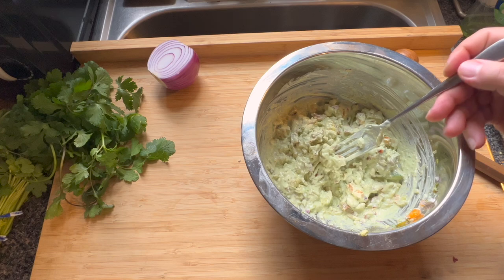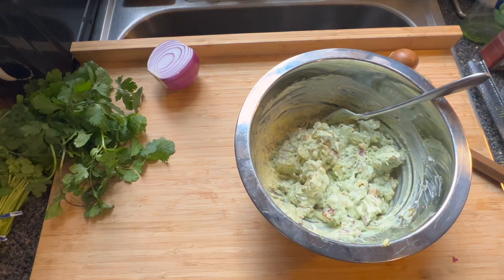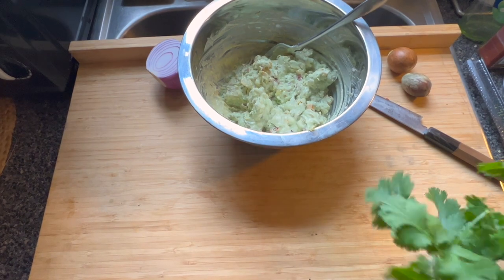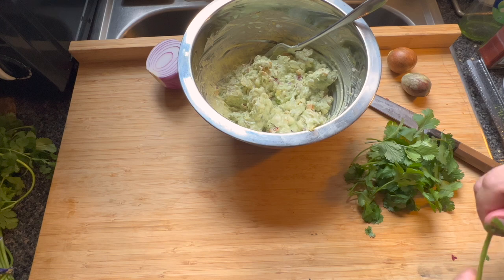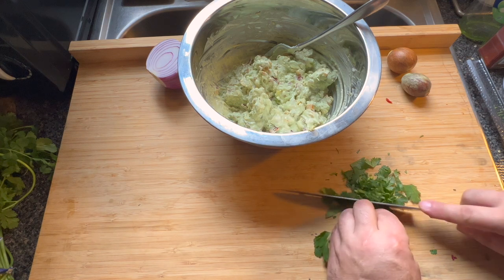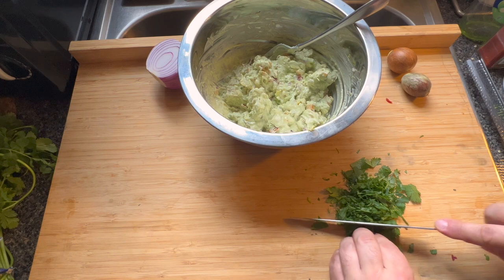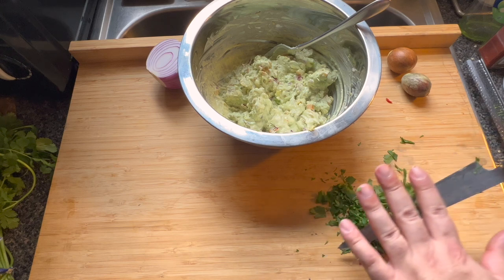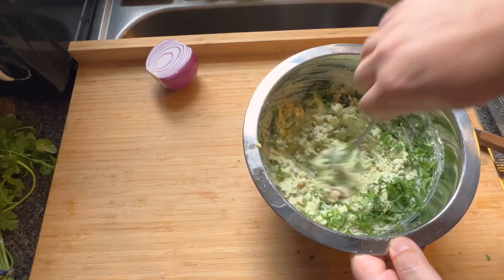Let's give it a little taste and check our seasoning. Oh, that's really good — needs just a touch of salt. Now, lastly, we want that herbaceousness. We take our washed cilantro — you don't need a ton. You can add more if you like; it's all up to you. I actually really like the stems in cilantro. Just a rough chiffonade of sorts — it doesn't have to be perfect. I like a little bigger leaf and even a little bigger stem in there just for texture.